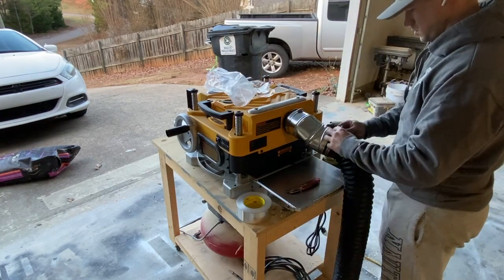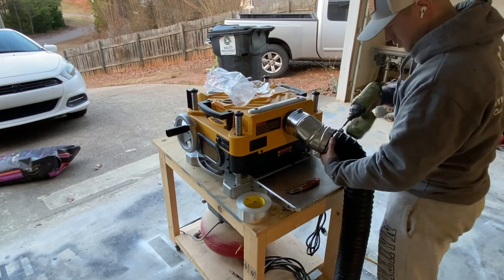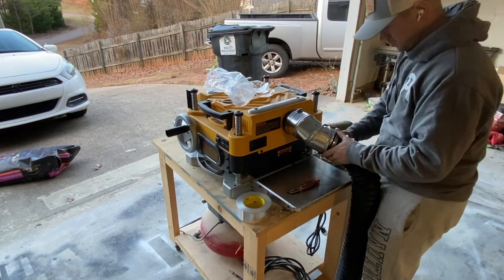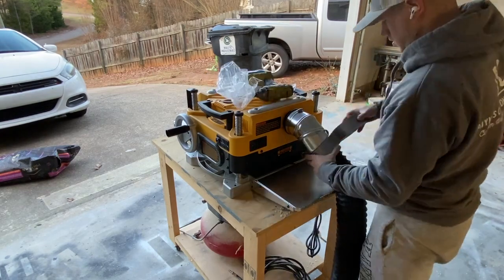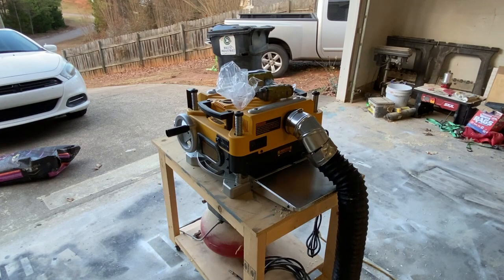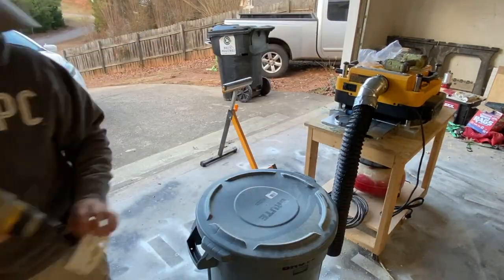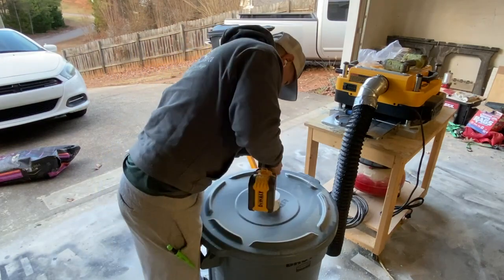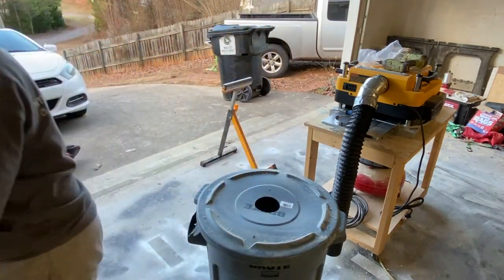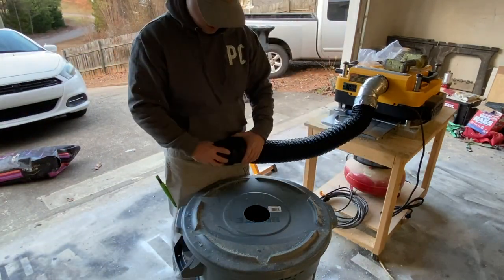Even though I use pipe clamps on here and you can just screw them on — they're very secure — I like to put a little bit of duct tape or air duct tape around it for extra measure. Right here you'll see I used a four-inch hole saw bit and that fit perfect on that four-inch duct, making for a seamless, tight fit to make sure no dust gets out.